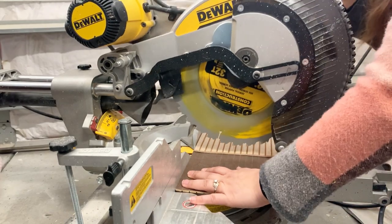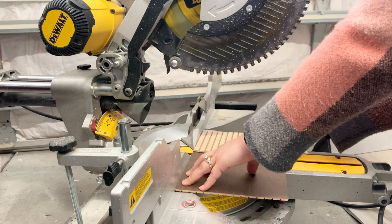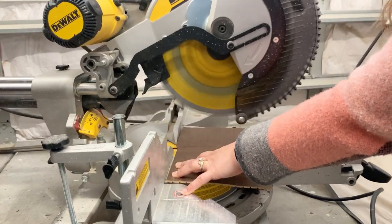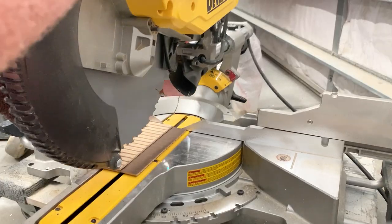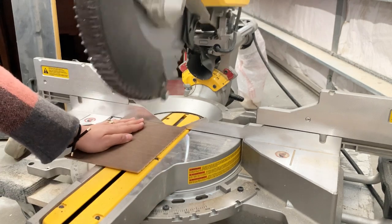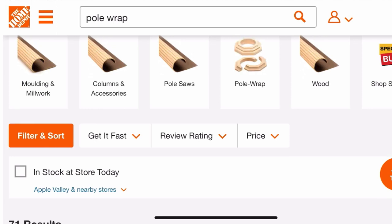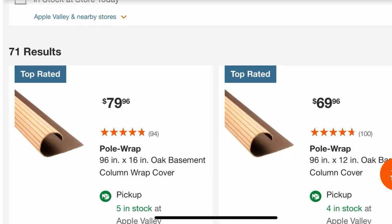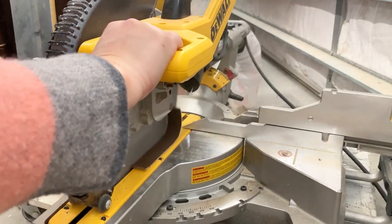To add a fun detail, I measured the front drawer and then cut some pole wrap leftover that I had to size. I don't know why, but anytime I use pole wrap on my pieces, my friends on Instagram are always asking where I bought it and what it is. So in case you're curious here too — I buy mine at Home Depot and it comes in a roll. As you can tell, it's not cheap, so I'm making sure I use every single inch.